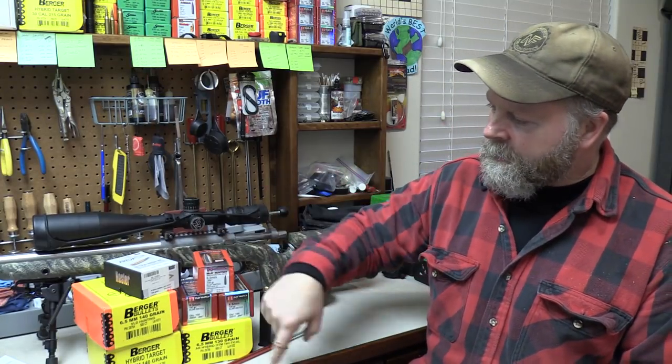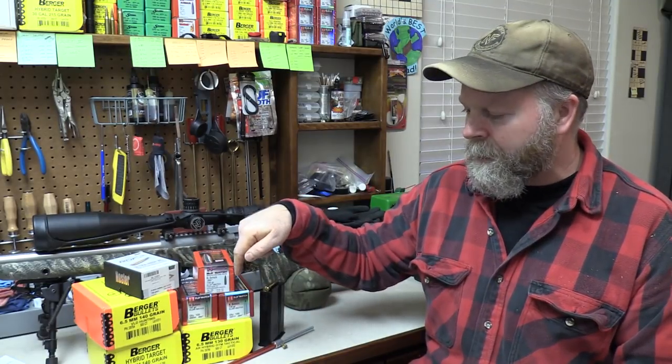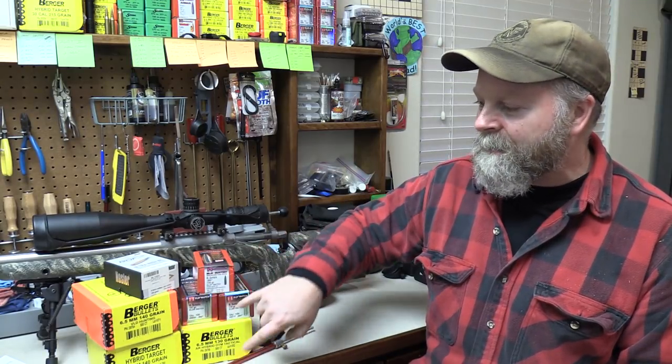The second part of number three is velocity — how fast can I get the bullet going, and can I keep my ES numbers low while getting up to max speed? Looking at all these bullets, we have three different weights: 130, 140, and 147. I might be able to push the 130s — either the Hornady ELD Match or the Berger hybrid — fast enough and consistently enough to overcome any BC advantage from the heavier bullets running at their max speed.